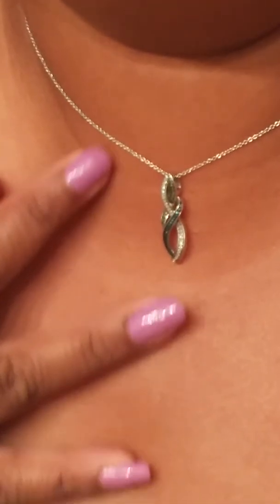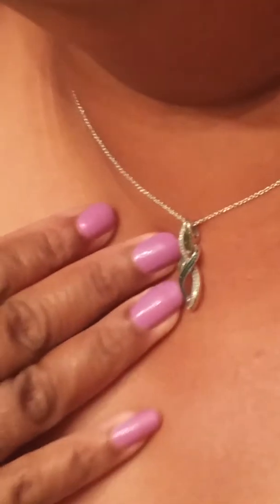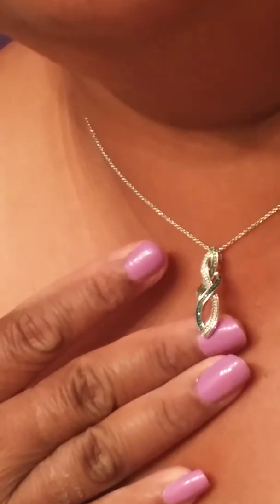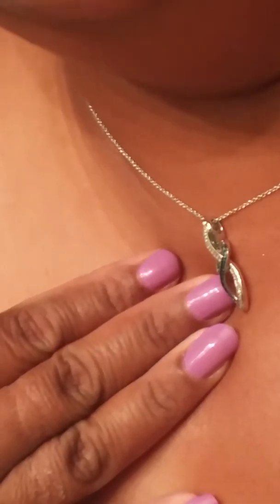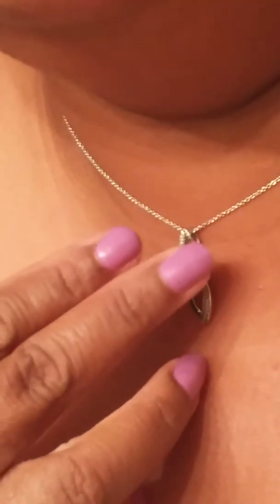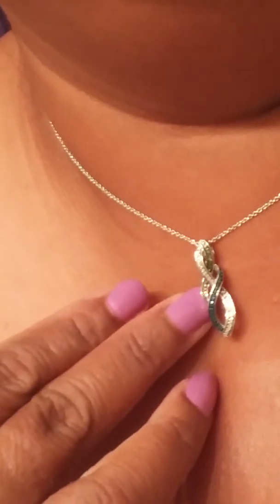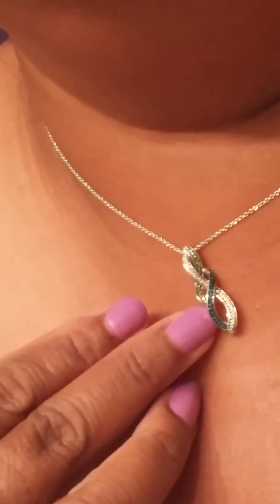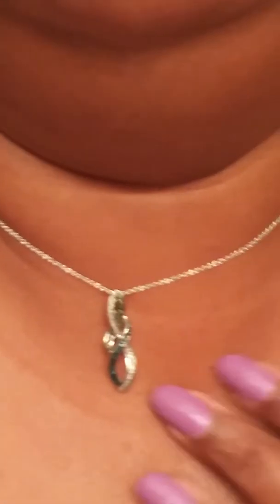This pendant that I'm wearing is from Sales — it's a new pendant that I got. It's 1/6 of a carat and it's enchanted green, blue, and white diamonds. You can see the blue here, and the white, and the green — like a lime green — just a smaller wave. This is 1/6 of a carat, and so far I haven't had any complaints about Sales; they're doing a great job.